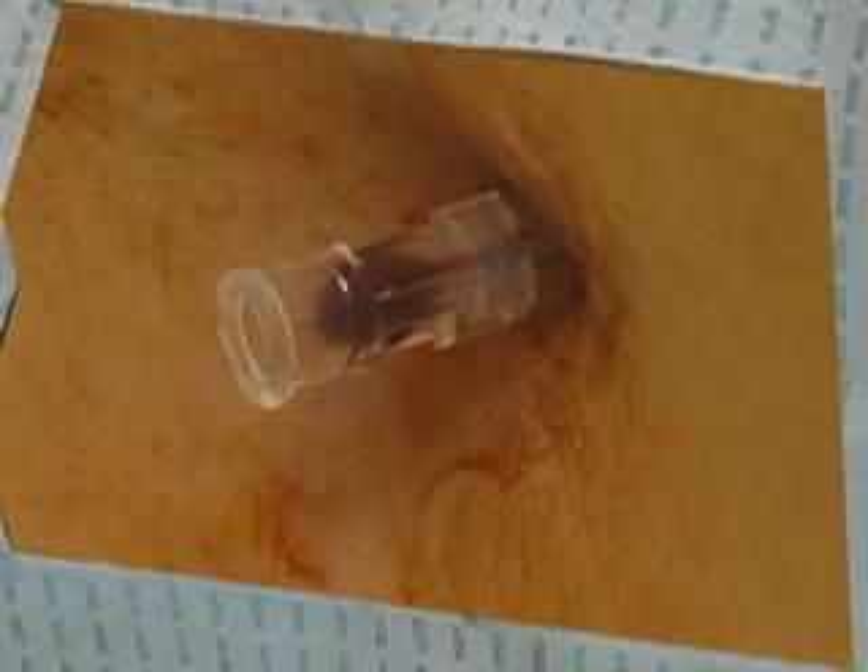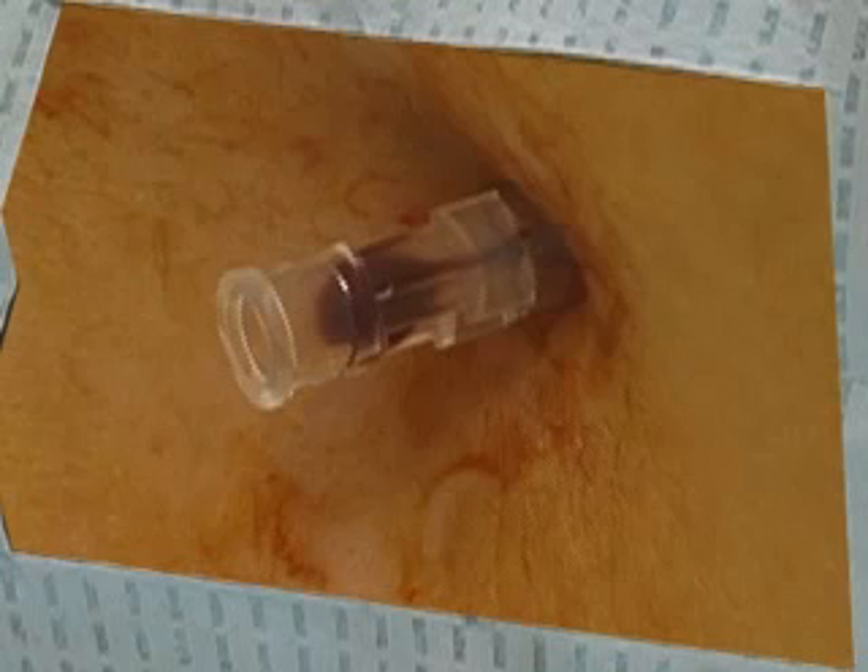If drops of blood enter the needle, it may become clogged. In this case, you should obtain a new needle and enter the site through a different interspace.